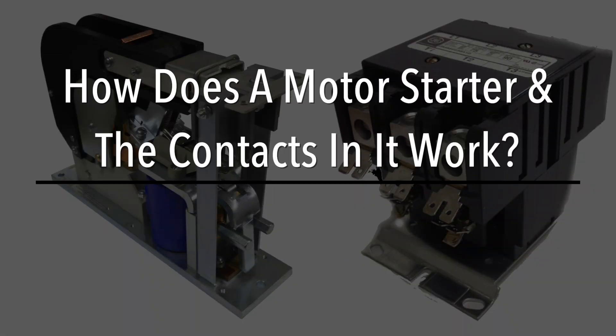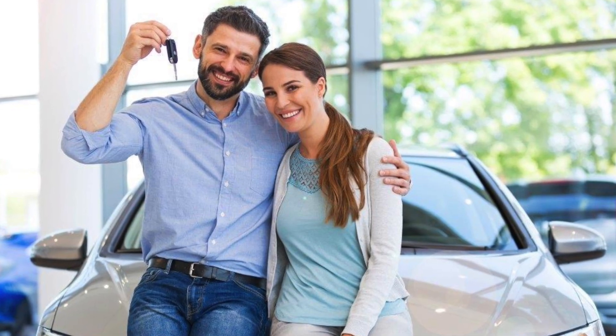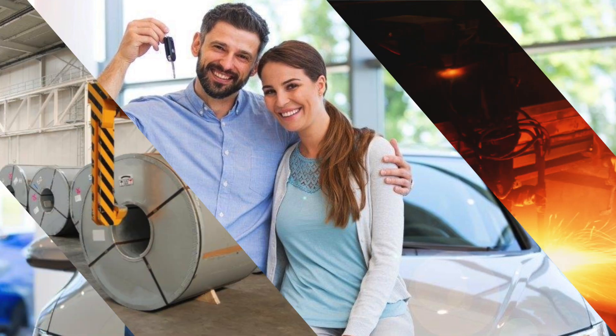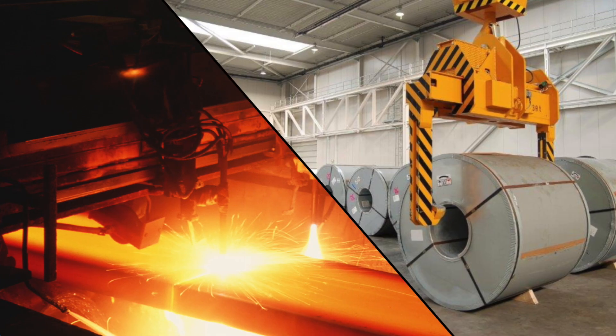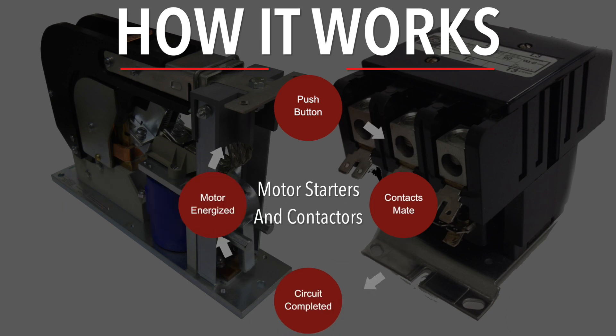How does a motor starter and the contacts in it work? This happy couple most likely never gave a thought to how the steel in their new automobile was made. It began with the steel-making process at the plant that produced the rolled steel, which was shipped to the automobile manufacturer. Let's look at the electrical process that put everything in motion at the plant.